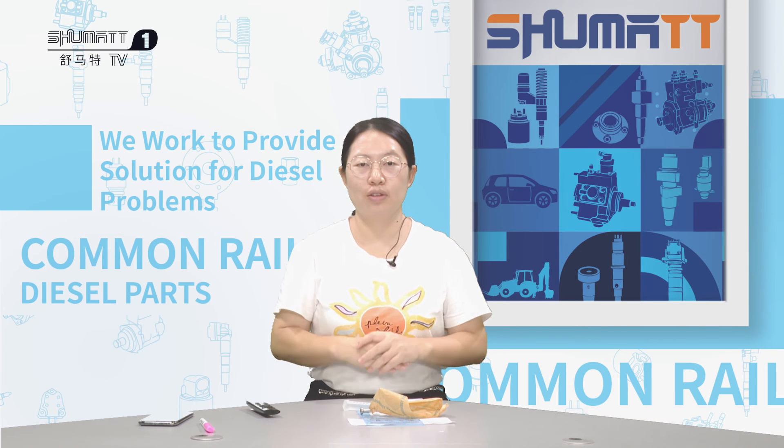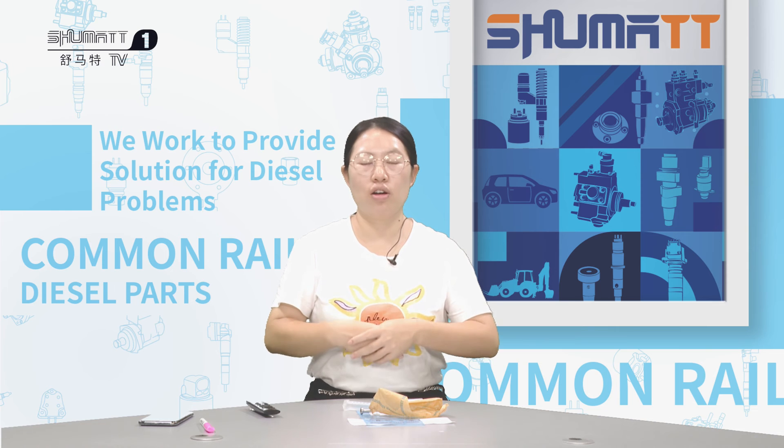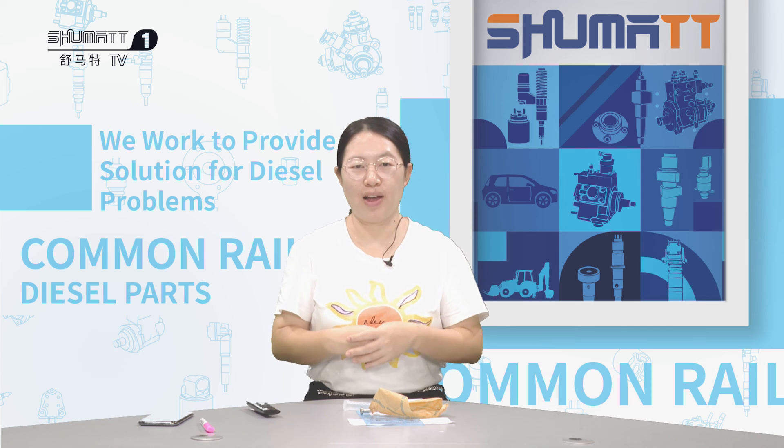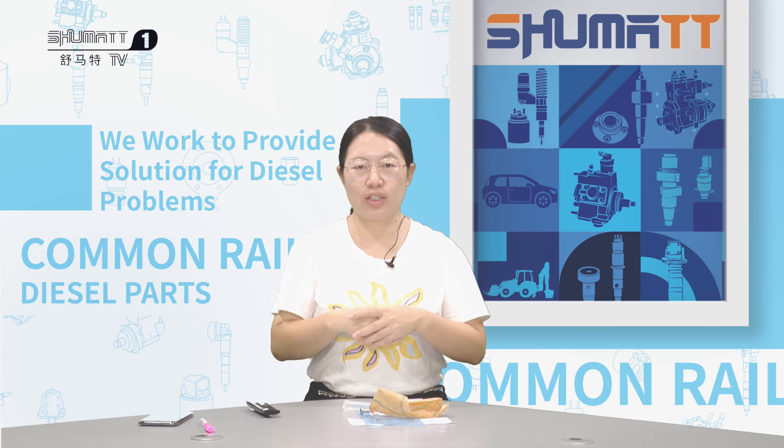That's all the three key points to change the control valve. If you want more technical support and instruction, welcome to follow us on YouTube or Facebook. Our company SMART will keep on offering you more information for diesel problems and solutions. That's all. Thank you, my friends. See you next time.